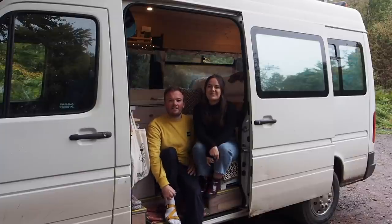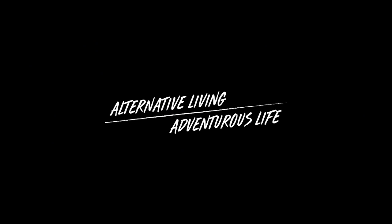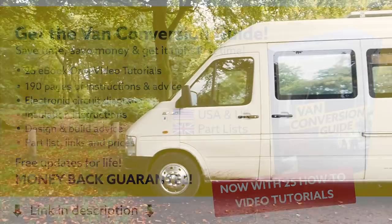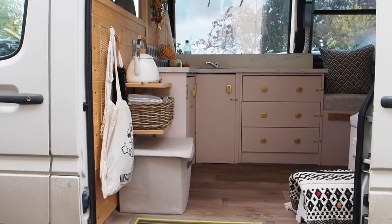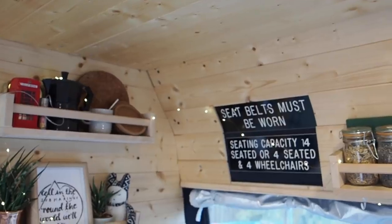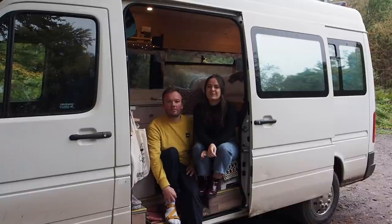Hello, I'm Tom and I'm Lucy and this is our LT35 campervan conversion. It was a minibus that we bought and have done the conversion ourselves, so welcome to the tour.